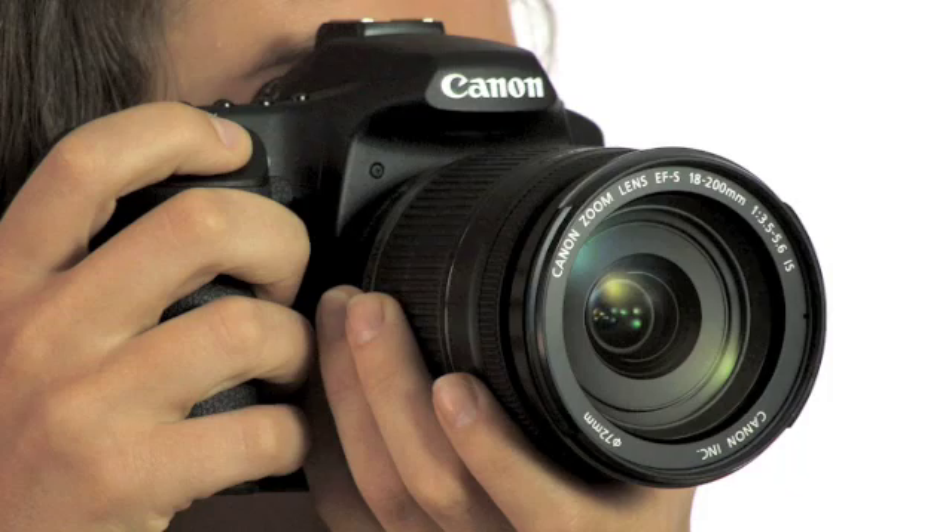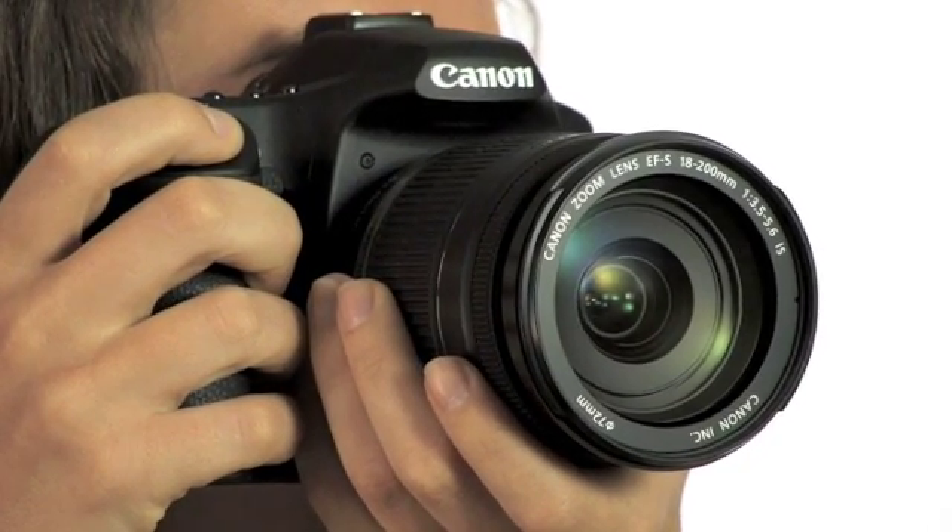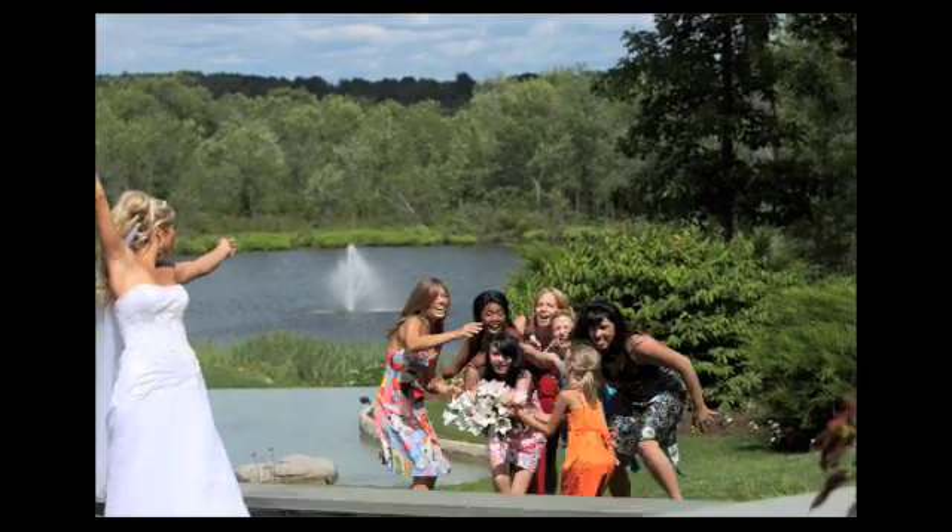The EOS 50D is 15.1 megapixels — that's a huge amount of resolution. It's actually number one in resolution in APS-C size sensor cameras. This camera also has amazing shooting speeds. It can shoot up to 6.3 frames per second at its highest quality settings, and that's almost identical to the settings of its predecessor, the EOS 40D, but with much more resolution.